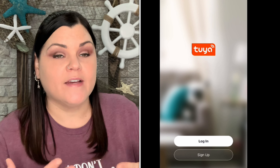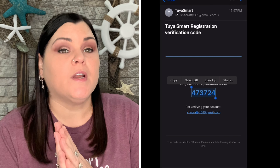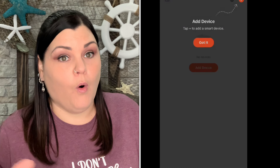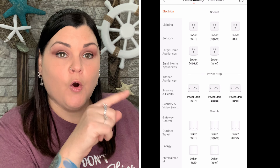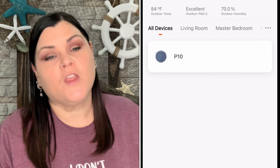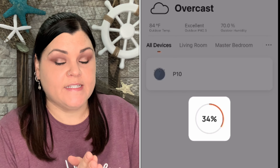Once you have the app downloaded and open it for the first time, it'll ask for an email address. It sends a verification code, you enter it, set a password, and then start connecting your device. The app covers many different products — scroll down to small home appliances and click the robot vacuum Wi-Fi option in the middle to begin synchronizing.